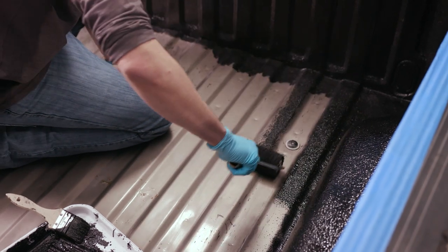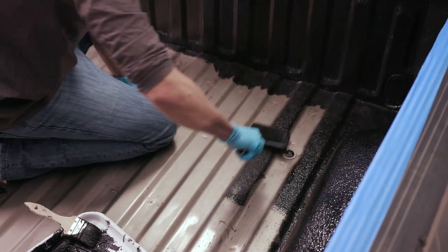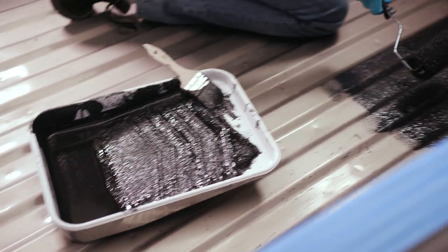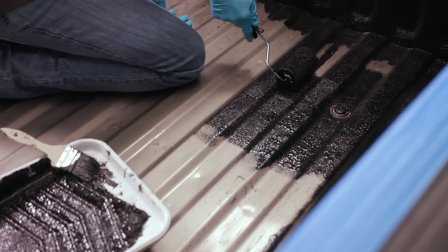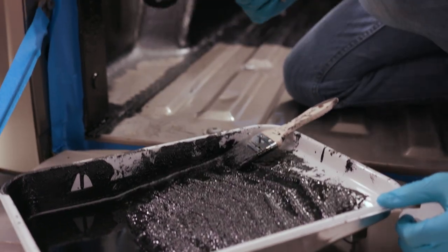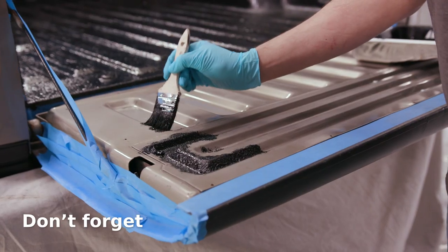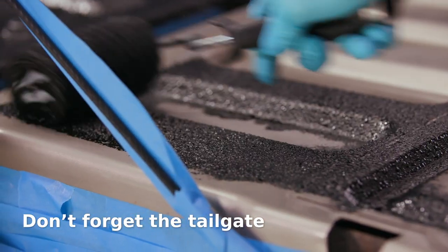Only start to coat the truck bed floor once the side walls are complete. Start painting at the front of the bed near the cab. Roll on coating only to where you can reach comfortably. Continue applying the protective coating to the rest of the truck bed, adjusting your position as you go. Remember to complete the tailgate once the truck bed floor is complete.